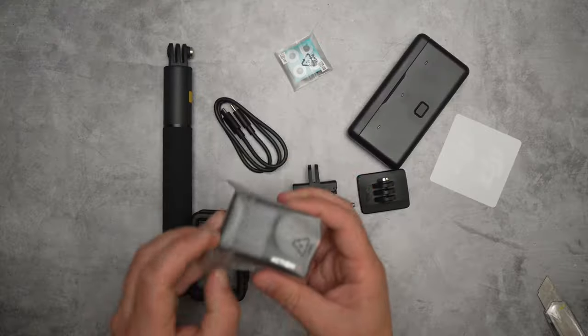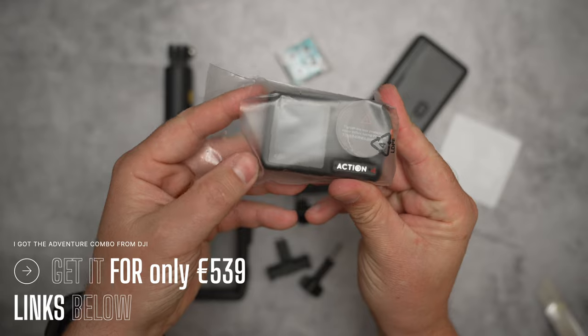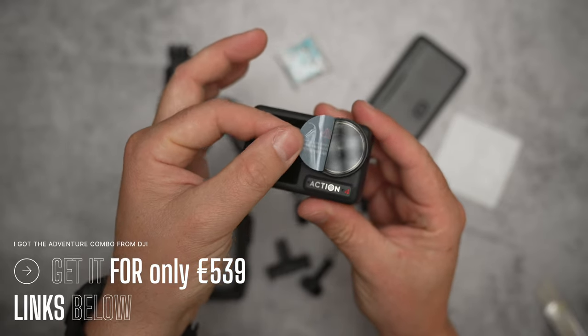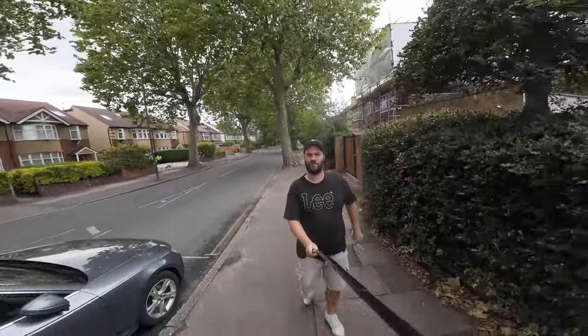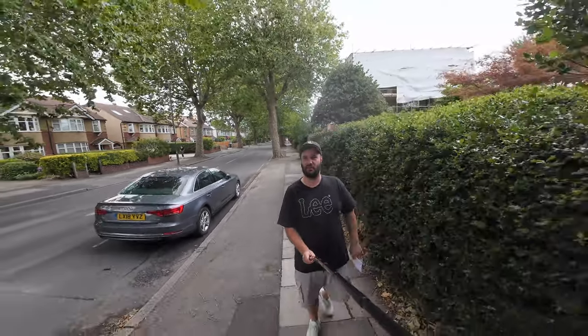There are other things about the Action 4 that make it great. I know the GoPro Hero 12 is no doubt coming out soon, so it's good that the Action 4 has been launched now — it's a step ahead. If you're looking to buy any action camera, the DJI Action 4 is the best action camera you can pick up at this moment in time.